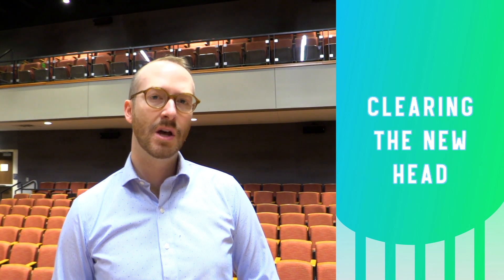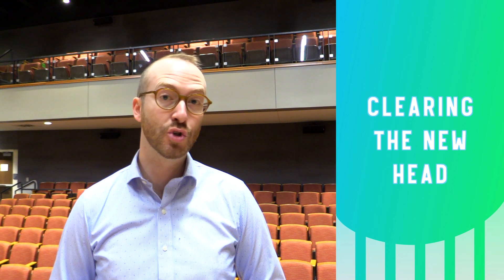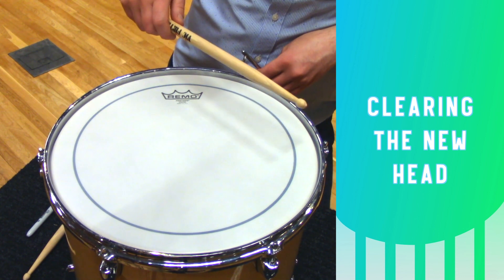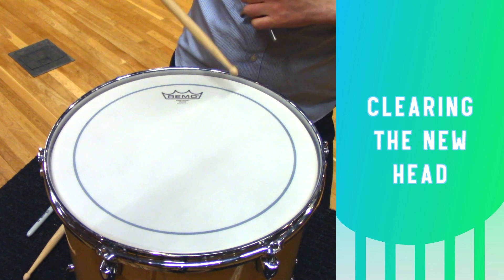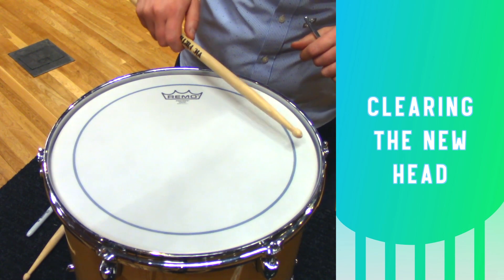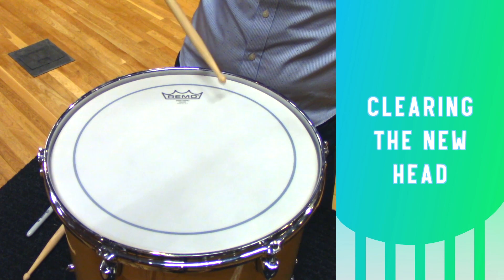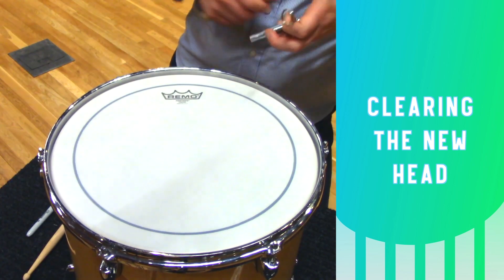Now that the head has some pitch, I'm going to start clearing it. Clearing is making sure that the head is in tune with itself by locating tension rods that are too low. I'm going to take my stick and, starting with the tension rod closest to me, give it a few taps by the edge and notice the pitch. This second one is actually higher than the first, so this first one needs to come up. If you have a tension rod that's persistently low, check its partner across the drum.